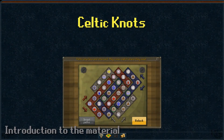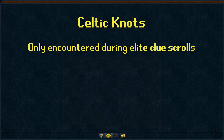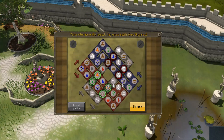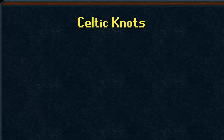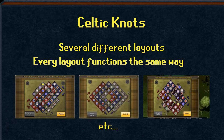Celtic Knot Puzzles are one of two puzzles encountered while completing Elite Clue Scrolls. The other puzzle is a slider puzzle. The objective for Celtic Knots is to make every overlapping rune the same rune among the three colored strips. Celtic Knots come in a variety of different layouts, and the layout you get each puzzle is completely random.